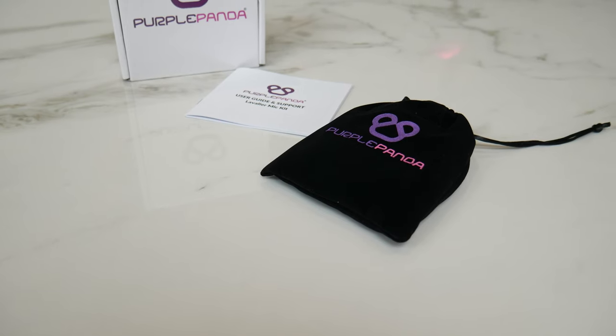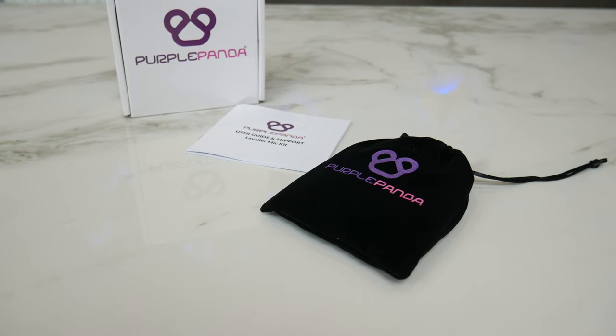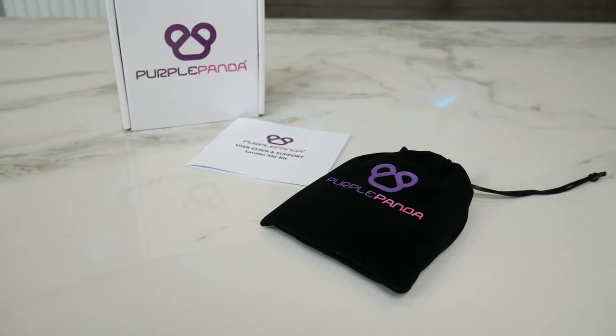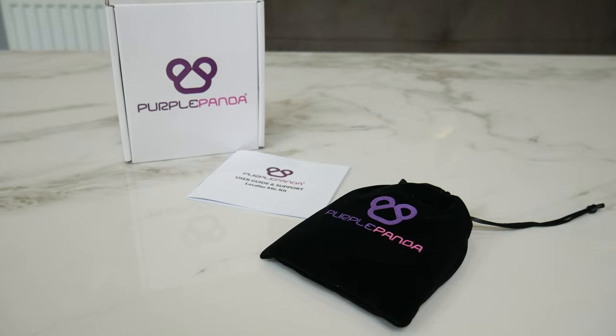So you get it in the Purple Panda box and you get this nice little plush carry case with it as well, which is nice to see. With that carry case you also have the user guide in there too, which tells you how to use the microphone and all the accessories that come with it.